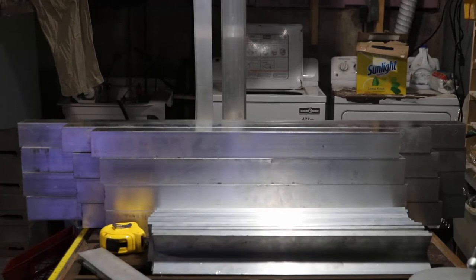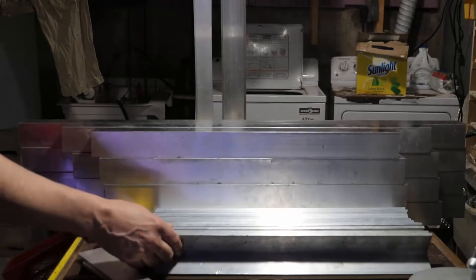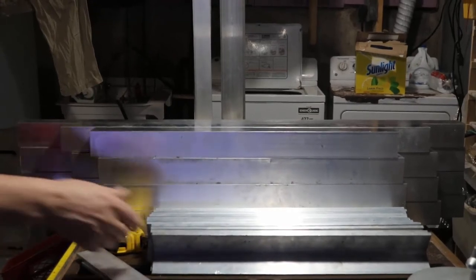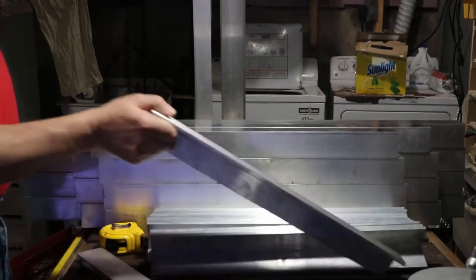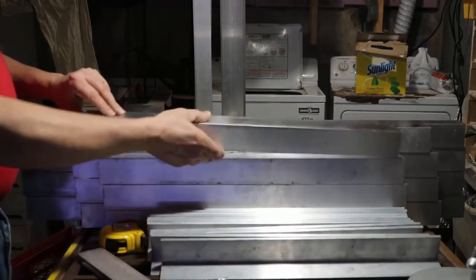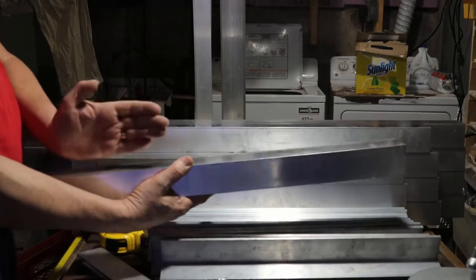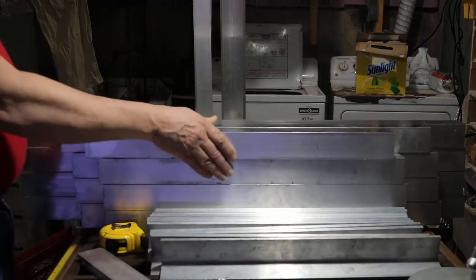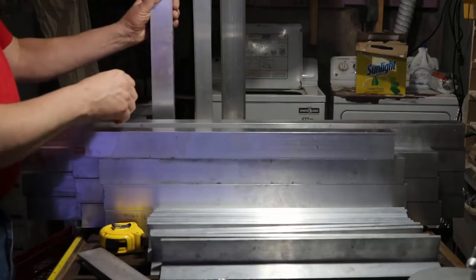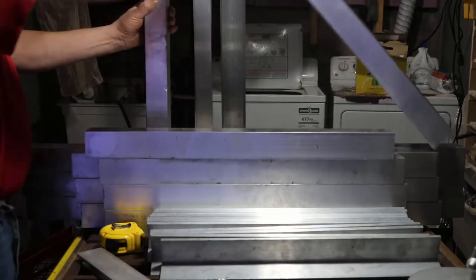Hey everybody, Fishman here. Welcome to part two of my DIY river tank build, or drop-off tank build. This is the part I'm most excited about - this is what I need the belt sander for. This is all 6061 aluminum, quarter-inch wall pieces - two by two by a quarter inch. Twelve pieces total: eight are going to be the legs and four are going to be cross pieces.